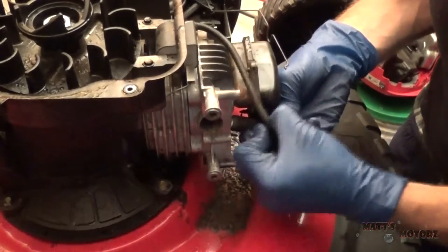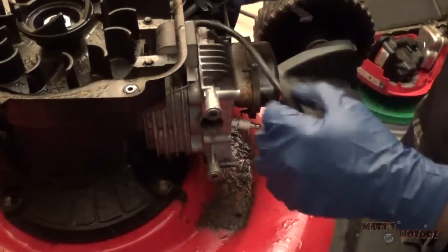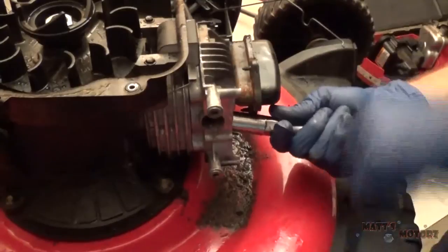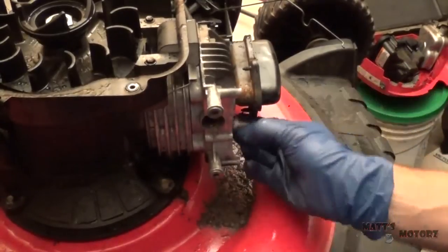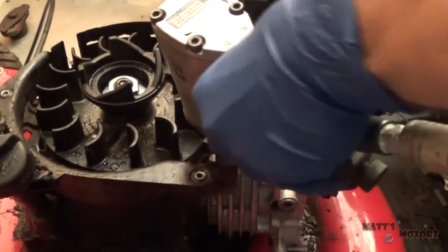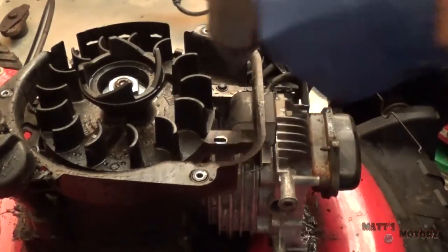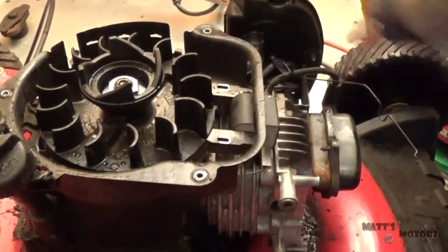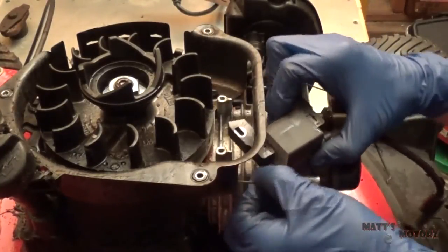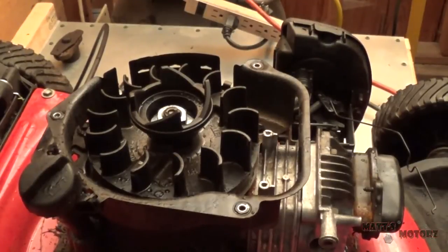The spark plug is where I plan to have the air or steam pressure go into. Now we have these two bolts for the magneto — not gonna need the magneto. The only electrical connector — there we go.